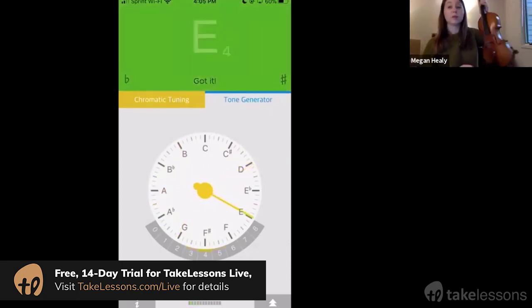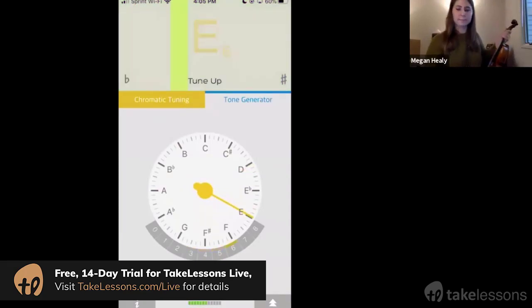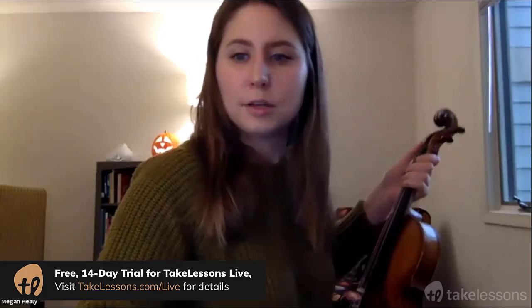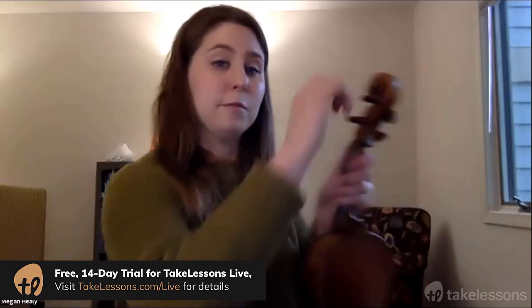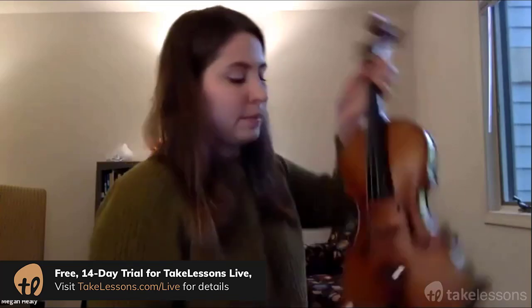It says tune up — got it. Okay, so again: if you want to make big changes you're going to use your pegs and turn in small increments. You turn away from your face to go up and make your string higher, and turn down towards your face to go lower. Righty tighty to make the pitch higher, lefty loosey to go lower.